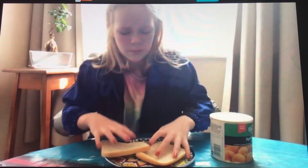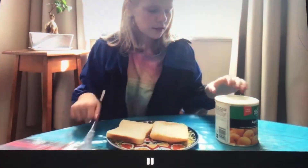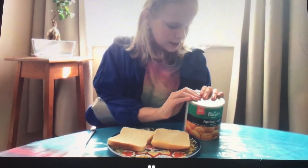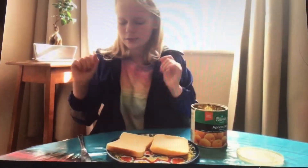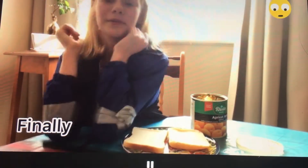Oh my gosh. Okay. I'm going to pick up the knife — wait, no. Okay, I'm going to open this because that's going to be impossible otherwise. I'm just going to prepare it — it's going to be a little bit too big.